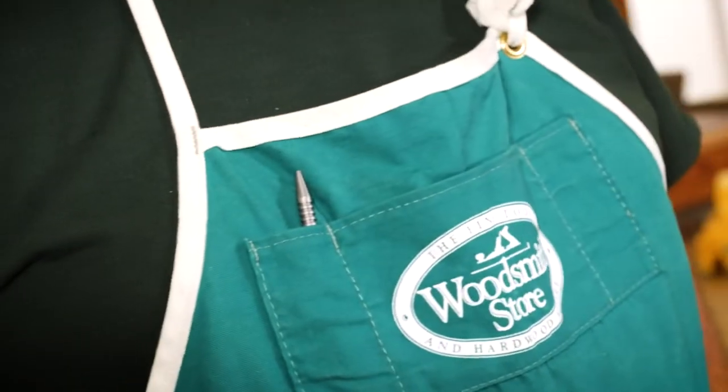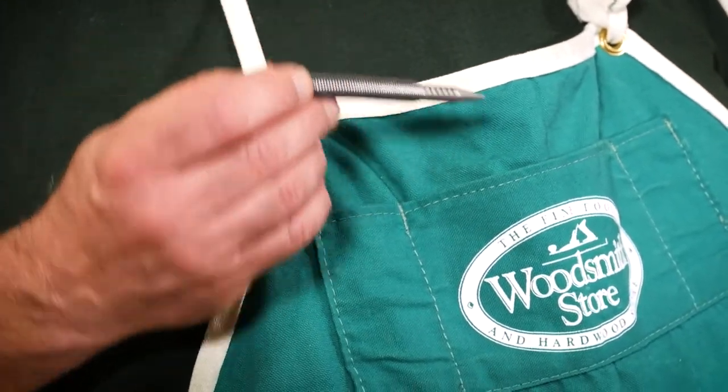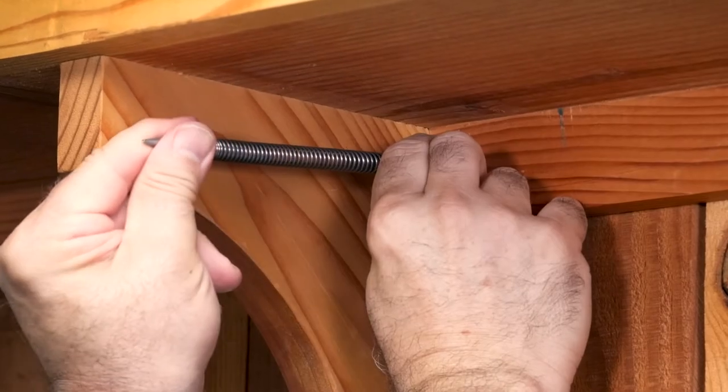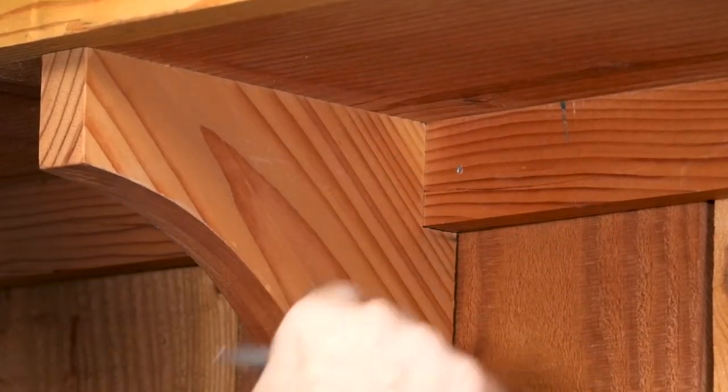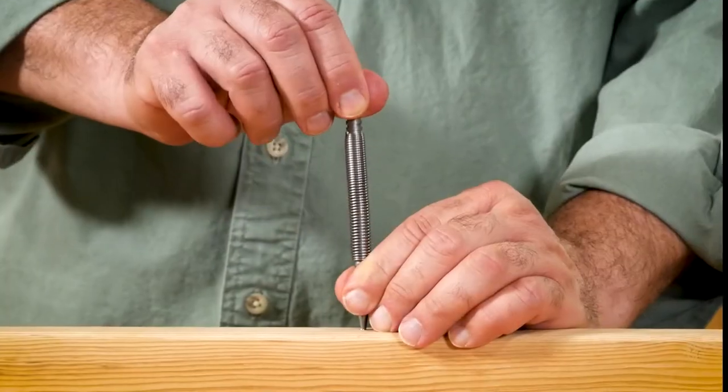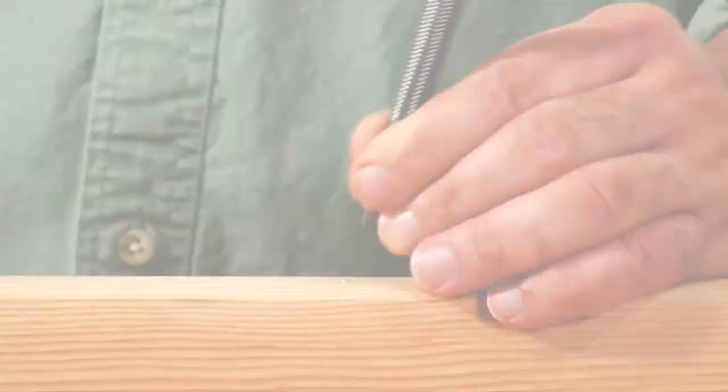I really love this thing. It's small enough that you can carry it around in a pocket, and since you don't need to use it with a hammer, it'll fit into tight corners and other spaces where a traditional nail set won't work. It doesn't cost very much, so you really don't have an excuse not to own one.